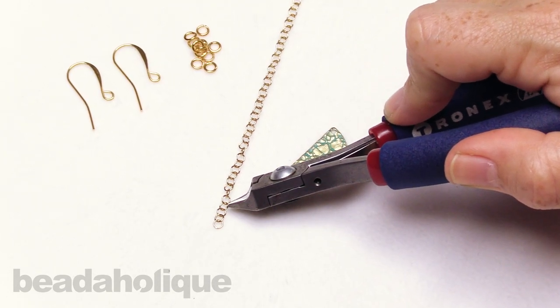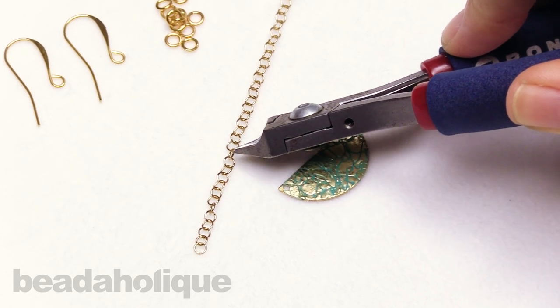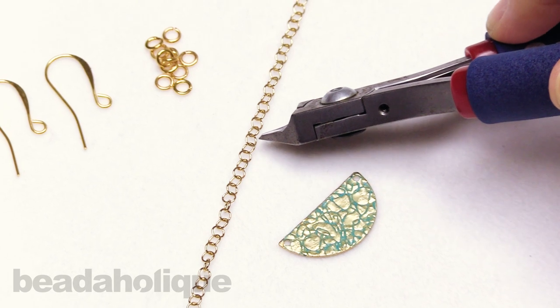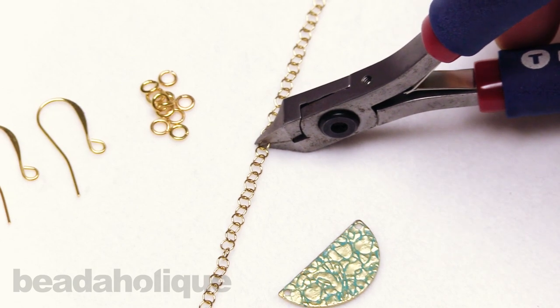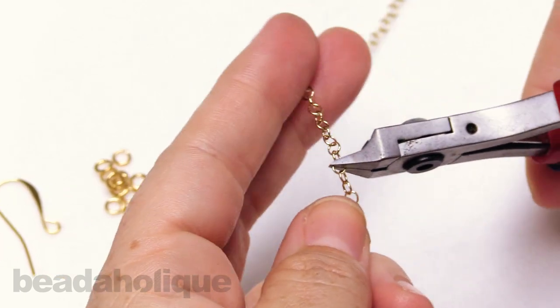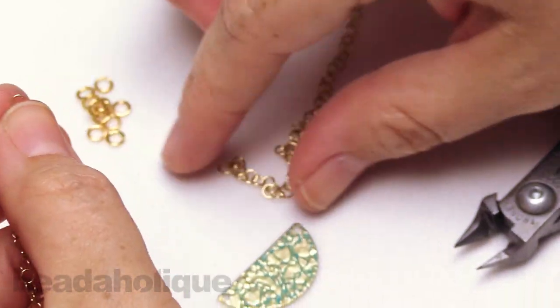Counting 1 through 25, then cutting on the 26th link. I can sneak my flush cutters in there, pick it up and grab it, then cut across that entire link and separate it out.